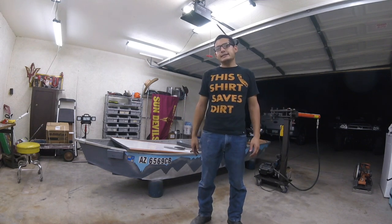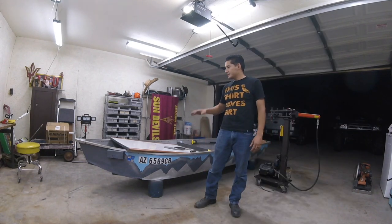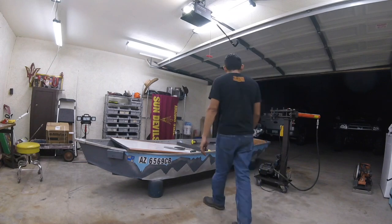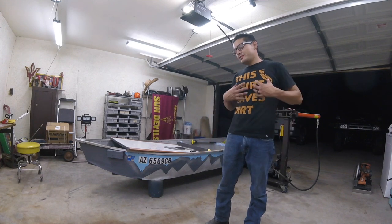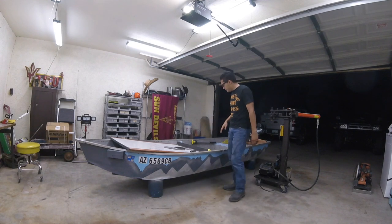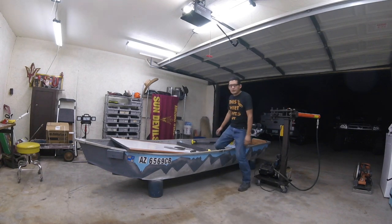Welcome to AZ Longtails. I'm David. On today's project I'm looking to build a grab bar. So when I'm on the boat, if you hold on and then steer right here, it'll be a little bit more secure on the water.